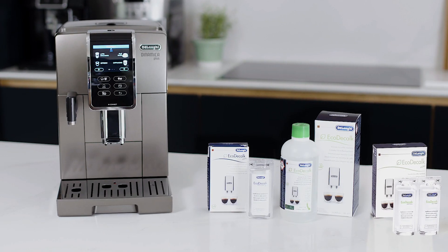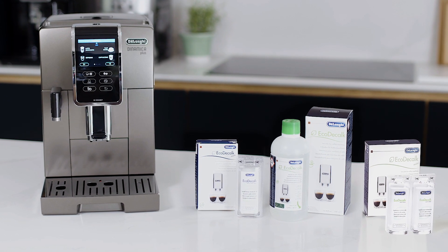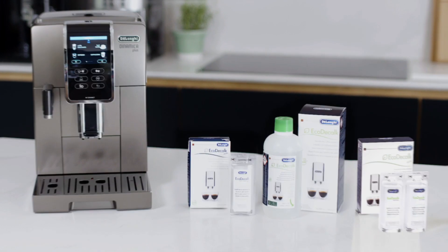Eco Decalc is available in a single pack, double pack or larger 500ml bottle.